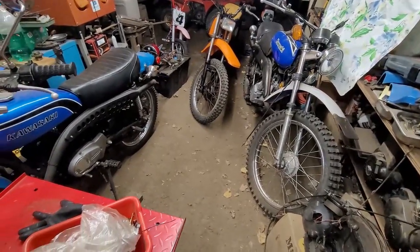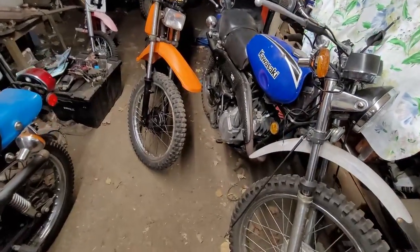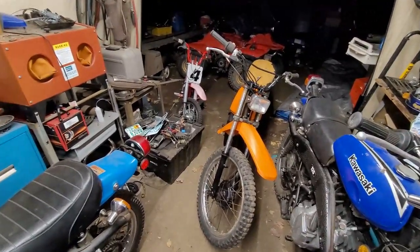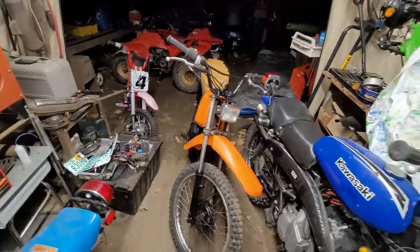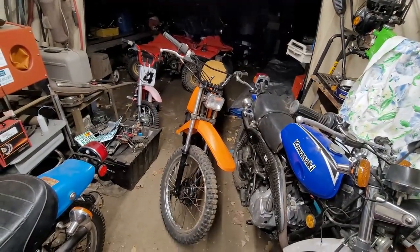We're going to do Elvin's bike, then bring the KD80 in and get that finished off and do a first start on that. We're also going to do a road trip up to see Harvey Spooner up in New York — it's going to be fun. Anyway guys, I just wanted to touch base and let you guys know what's going on, because we have a lot of stuff to do.